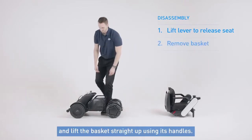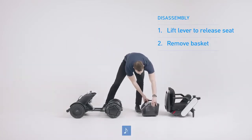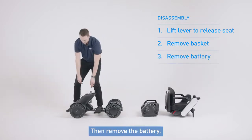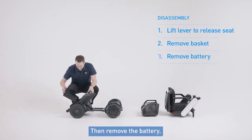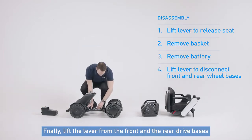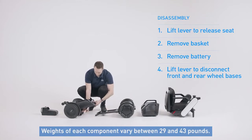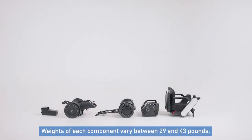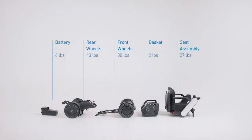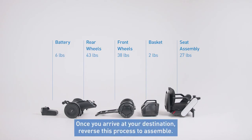Next, remove items from the basket and then lift the basket straight up using its handles. Then remove the battery. And finally, lift the lever from the front and the rear drive base to disconnect the wheels. Weights of each component vary between 29 and 43 pounds. Now that the chair is disassembled, you can take it with you anywhere you go. Once you arrive at your destination, reverse this process to assemble.